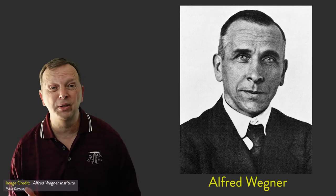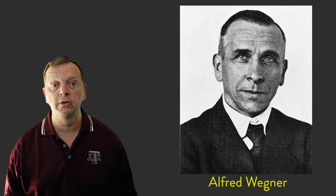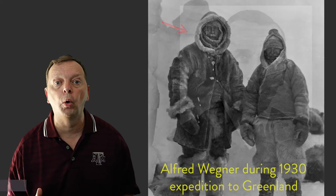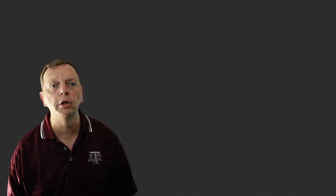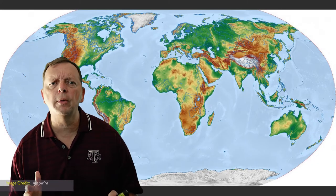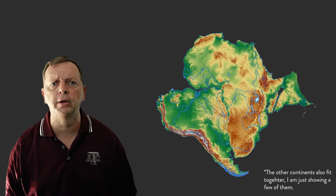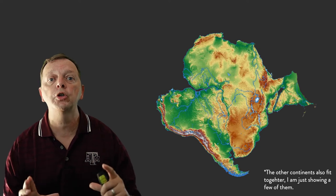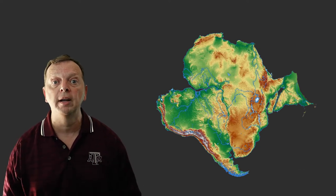Those are the basic components of the Earth. Now let me introduce you to Alfred Wegener — the reason I even have this lesson is because of him. Wegener was a German meteorologist who studied the polar regions of Greenland. Despite not being a geologist, Wegener developed a theory that is essential to understanding the Earth's continents today. He was a curious guy and thought it was interesting that the continents almost seemed like they fit together like a jigsaw puzzle.